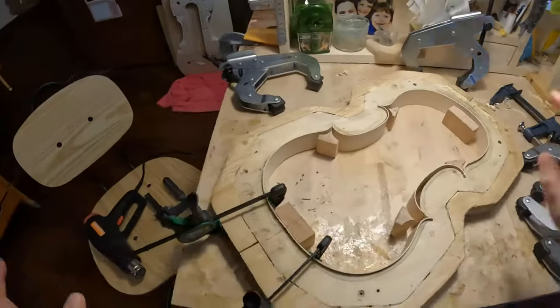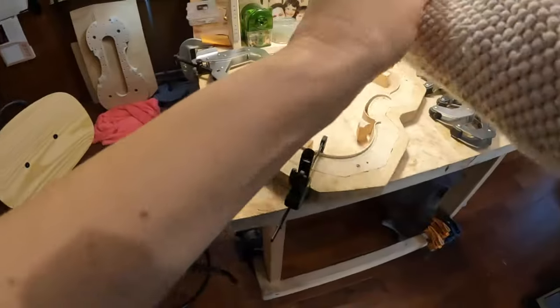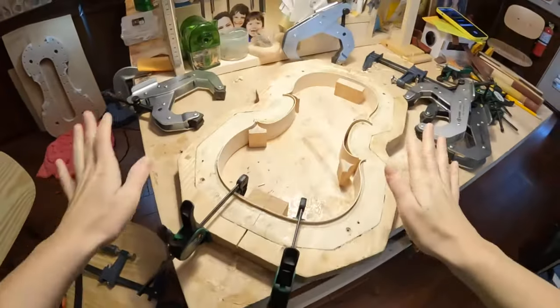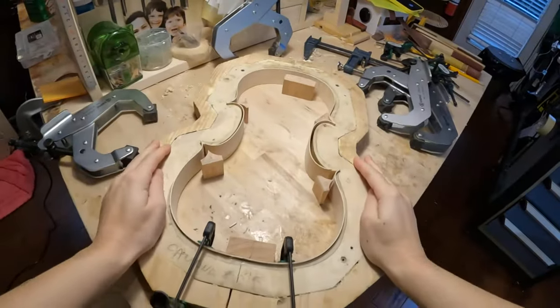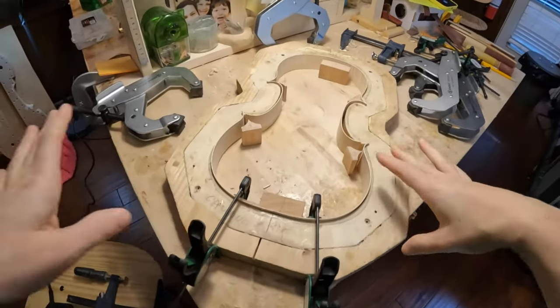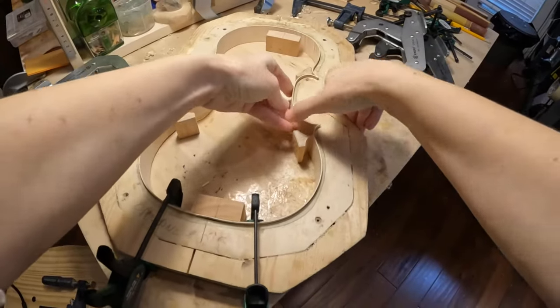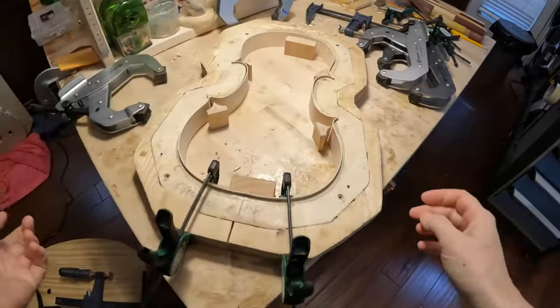Hello everybody! Today we have a special video because I will glue the blocks of this French form — this Guarnette de Jesus French form that I have — and we're gonna do that together. I hope everything will go well. You know, live it's always a challenge, but I'm gonna do that for you so you can see for real what I do.